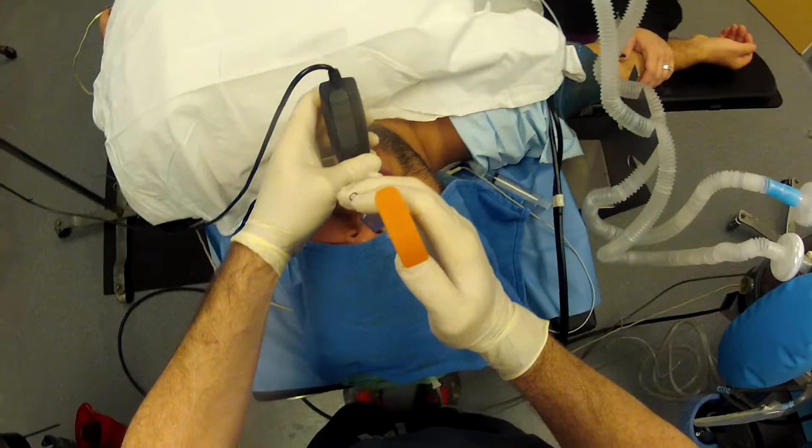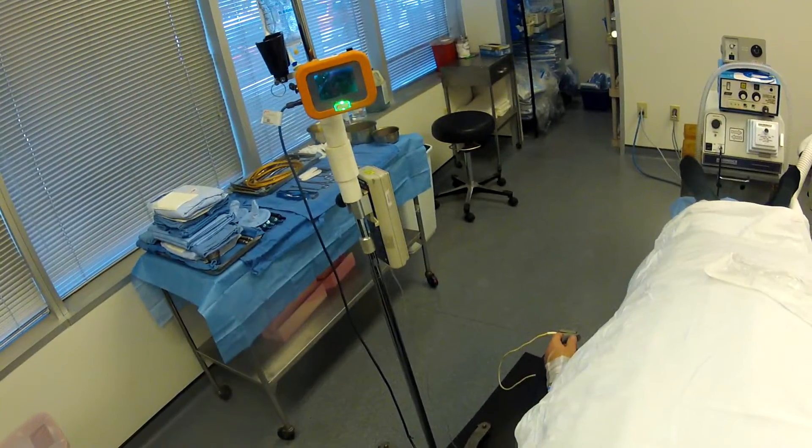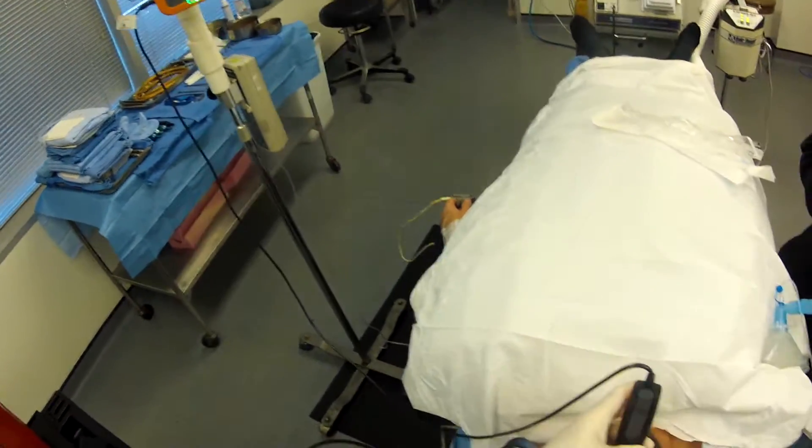We're going to stop there, pull the styloid back, finish advancing the tube, and great intubation.